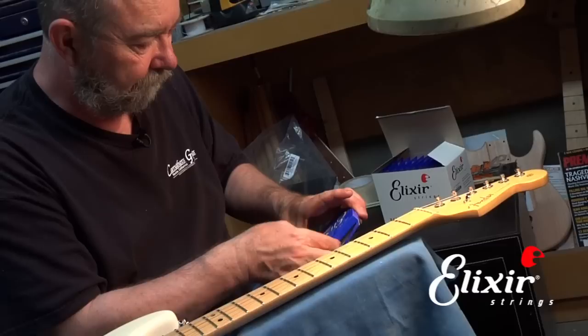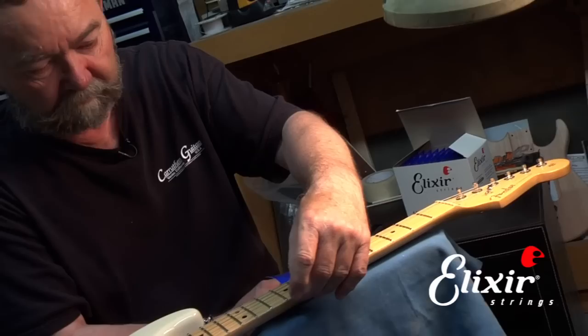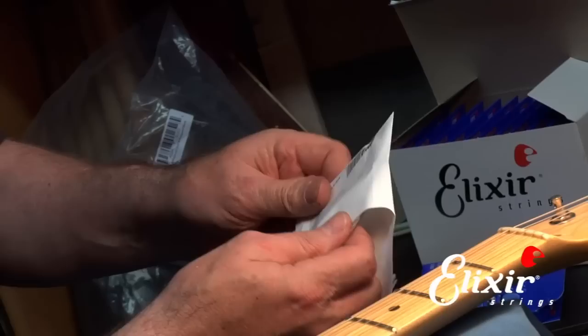Now we take our new set of strings, and we need what is called the E or 6 string. Normally the strings are numbered from 1 on the high side to 6 on the low side. You notice these strings are individually packaged and they have the gauge number on them. The lowest one is the 49 gauge, and that's the one we're going to put on.